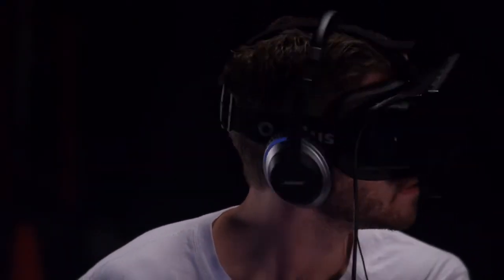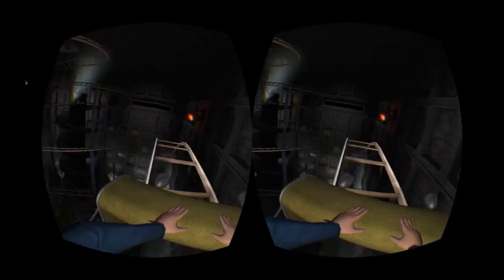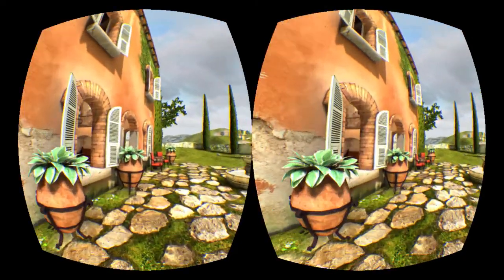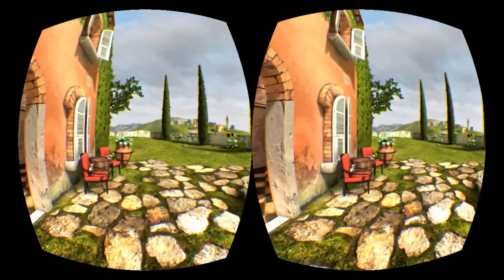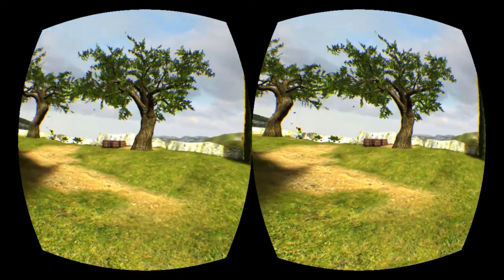Also inside the headset are three sensors: a gyro, an accelerometer, and a magnetometer. These sensors, along with the display, play an important role in making a game feel like reality. But in their current form, there is just too much latency between your movements and when those movements are reflected in-game. This delay, plus poor display resolution, can actually cause something called VR sickness, which is essentially motion sickness.